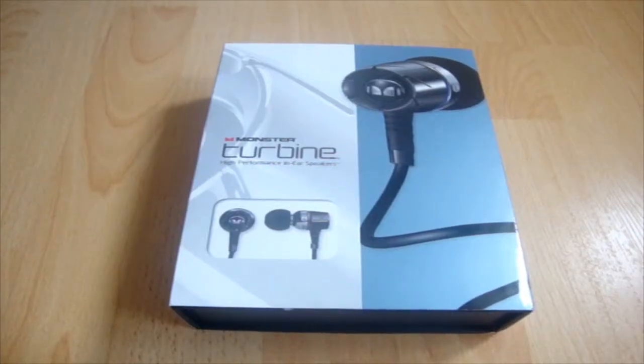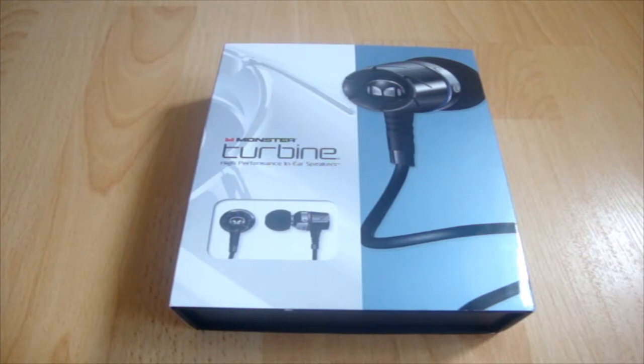Hey guys, what is going on? It's GompLTV here and today I'm going to be unboxing and reviewing the Monster Turbine high performance in-ear speakers that I got from MonsterCable.com for reviewing purposes. You guys can definitely go and check out their website MonsterCable.com, links in the description below. These headphones retail for $179 on their website. I would give you guys a fair opinion on these headphones, so if you're planning to buy these in the future, you can simply follow this video.